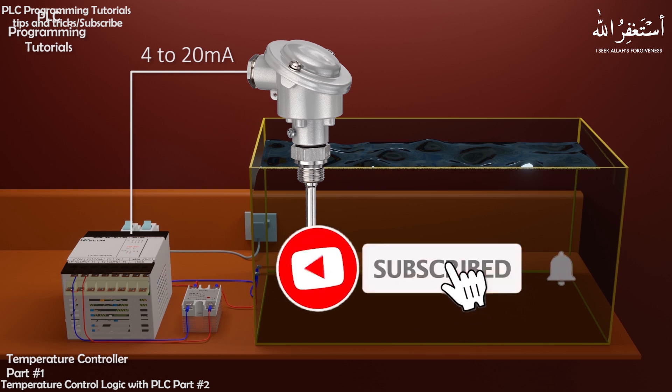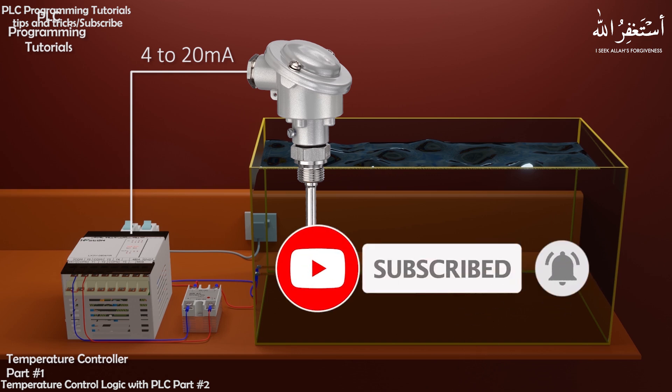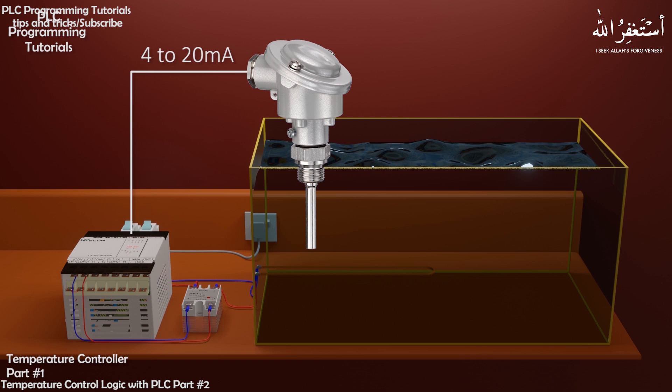Before starting, I would request you guys to please subscribe both of my channels and press the bell icon to stay connected for more upcoming videos.